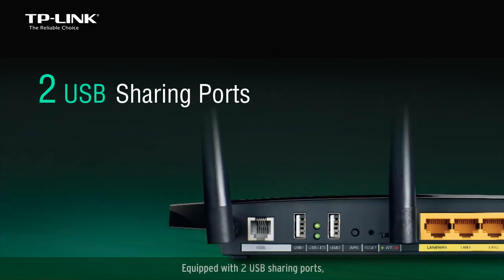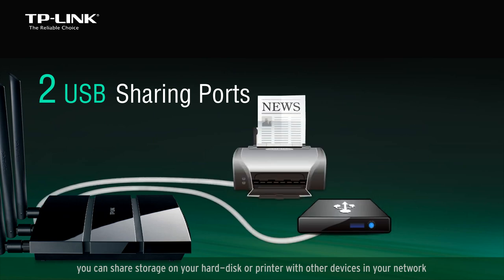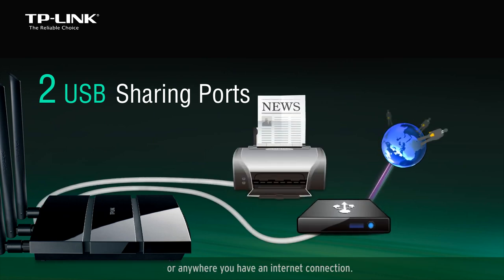Equipped with two USB sharing ports, you can share storage on your hard disk or printer with other devices in your network, or anywhere you have an internet connection.